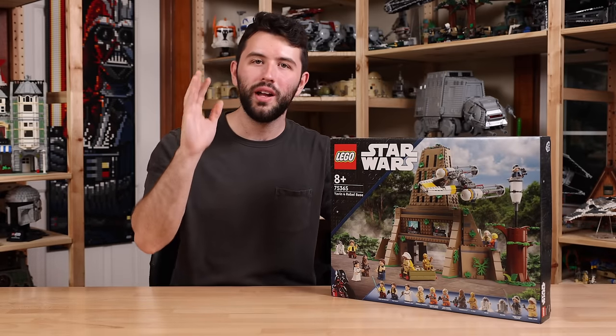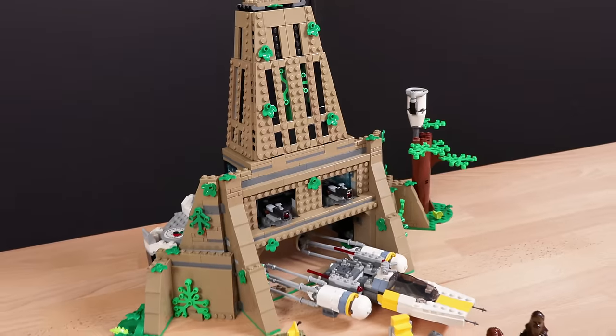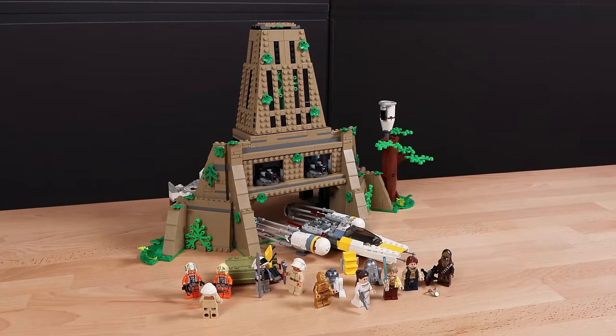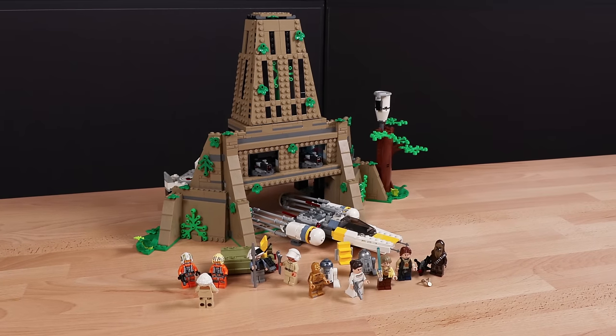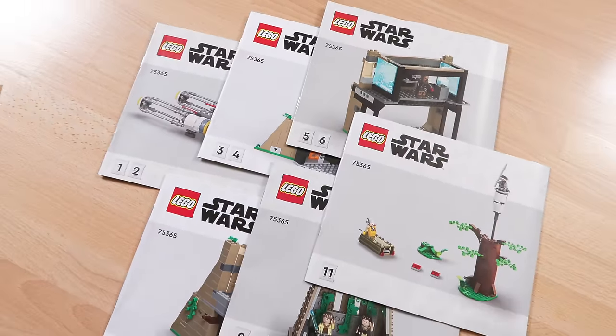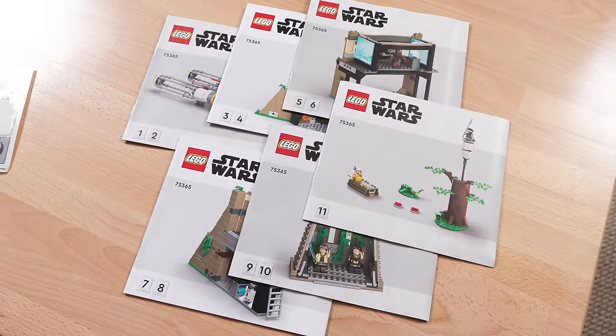So without further ado, let's go into the in-depth and see Yavin 4 Rebel Base. I was actually kind of caught off guard by how modular this set is — LEGO really wants you to build it modularly. They give you six instruction booklets, which is wild. They're obviously encouraging family and friends to build together, which is great. You also get a pretty small sticker sheet.